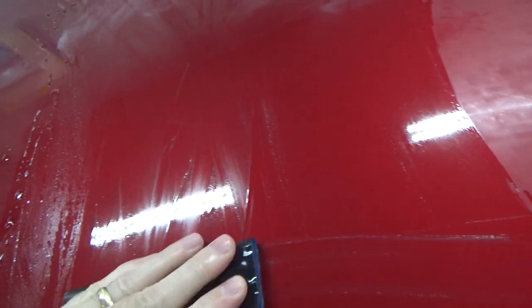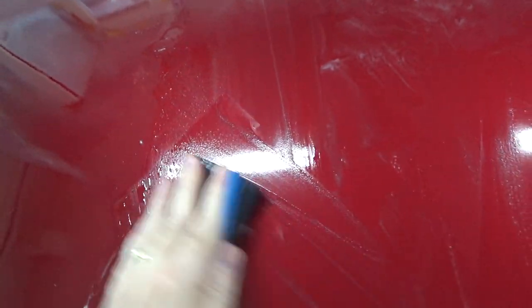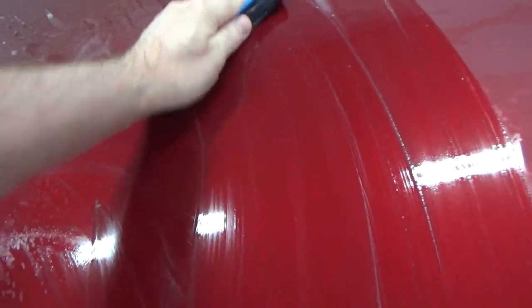When you first go over with the sandpaper you can see the orange peel pretty well, but then pretty quickly you can't really see it anymore. Any of you guys who actually know what you're doing — if you see something you don't like here, let me know. This process seems to work pretty well for me.